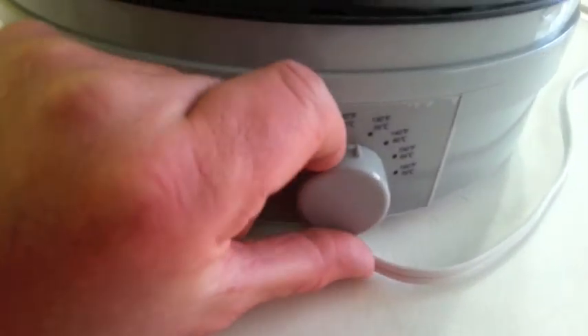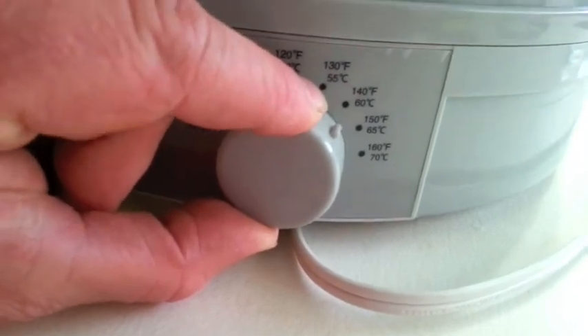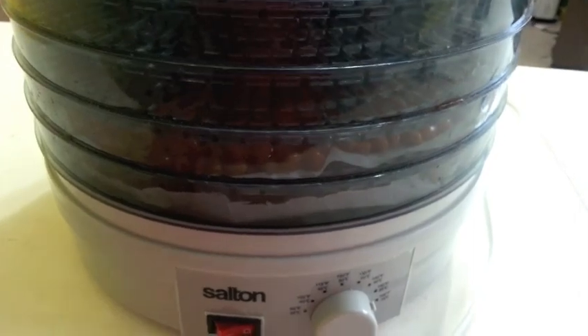I'm going to set the temperature now at about 150, and I'm going to give those about 8 hours to dry, and then we'll check them out.